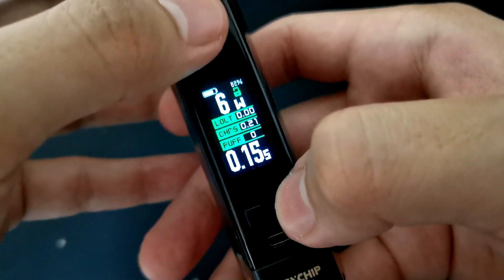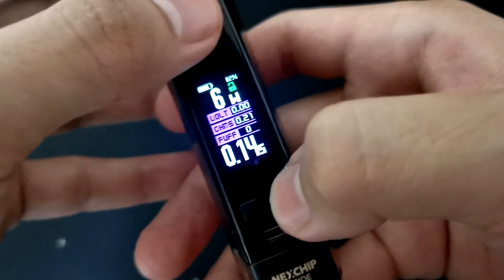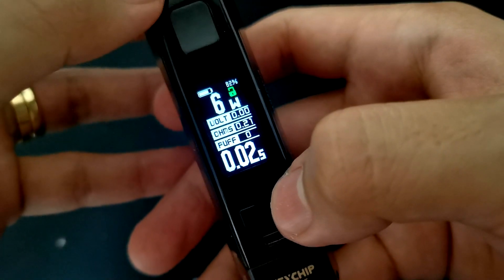To clear the puff mga ka-vapers, press nyo lang po yung fire button and then the minus button at the same time. Color theme selection mga ka-vapers — just press lang po yung fire button and then the plus button at the same time. Magpapalit-palit po sya ng iba't-ibang color — depende po sa gusto nyo pong kulay. Para sa akin, ma-white ko na lang sya.